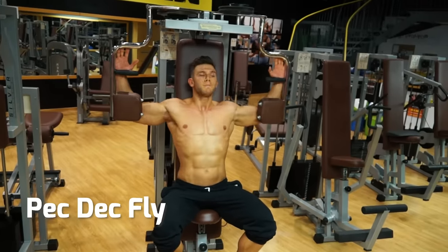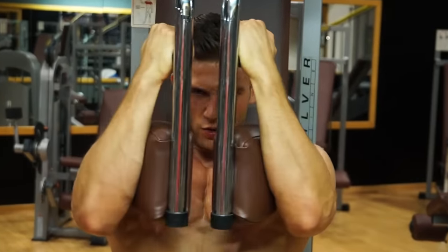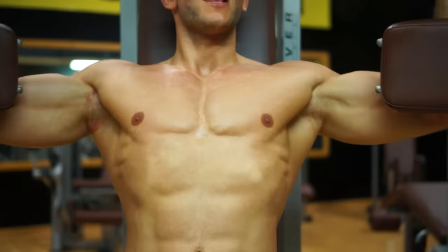Pec Deck flies. Again, the machine delivers great isolation by forcing you to work in just one plane of movement. It also keeps the same resistance across the whole exercise. Squeeze as you bring your arms together.